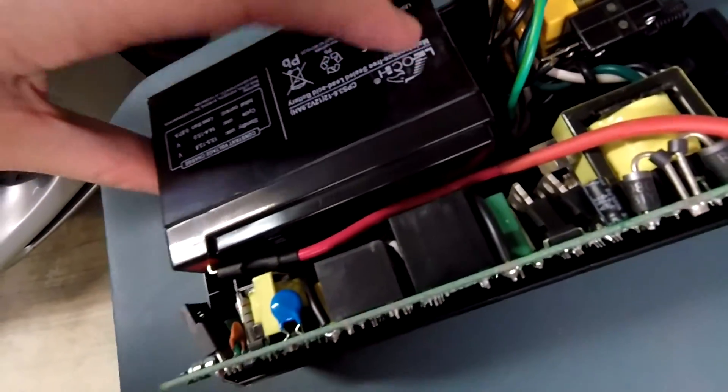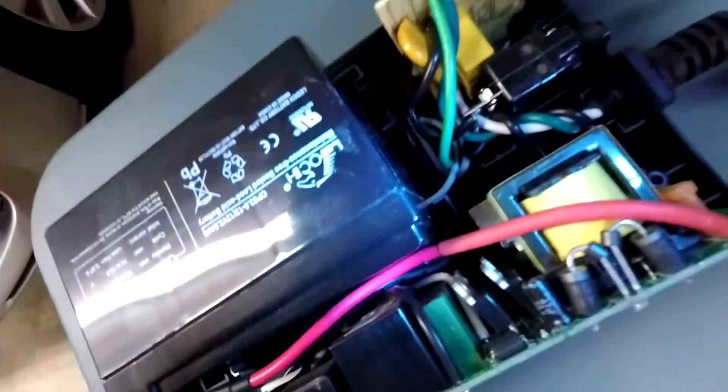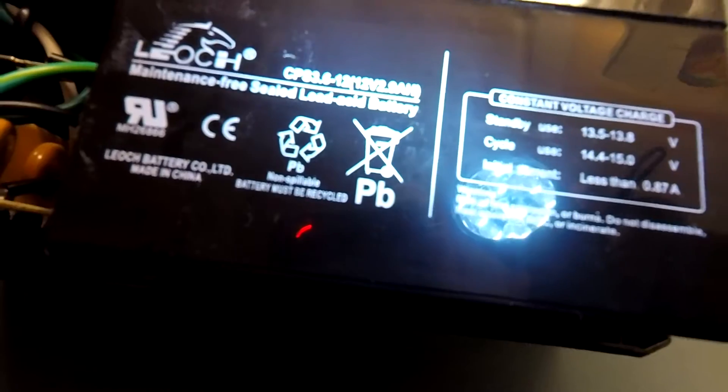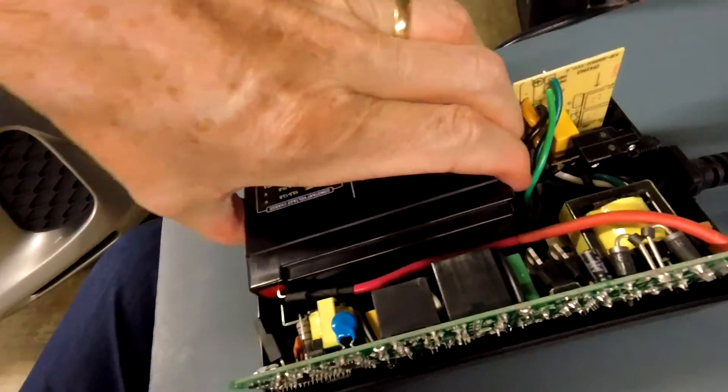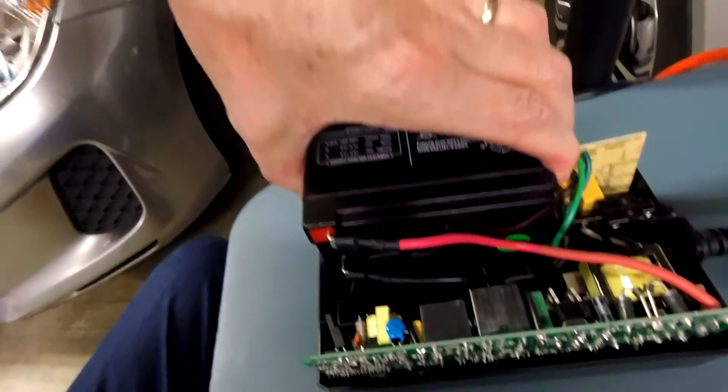The battery can just lift right out — it's all clear, just sandwiched in the clamshell. You unplug these two wires and install your new battery. This is a 2.9 amp-hour battery, so hopefully in the future you can look that up before having to crack it open. It looks like it just lifts up, unplug and plug in the new battery, and you're done.